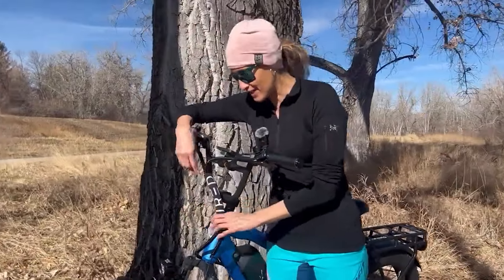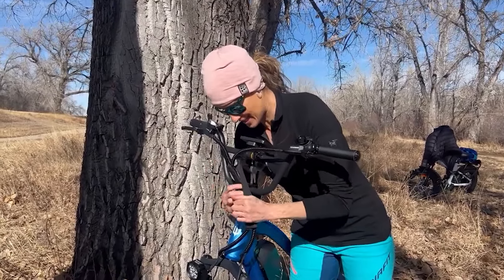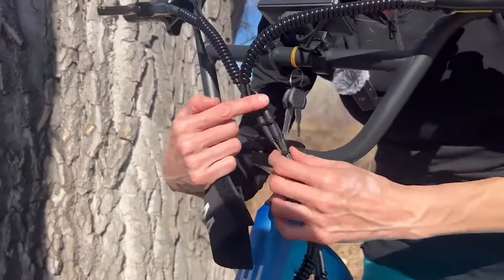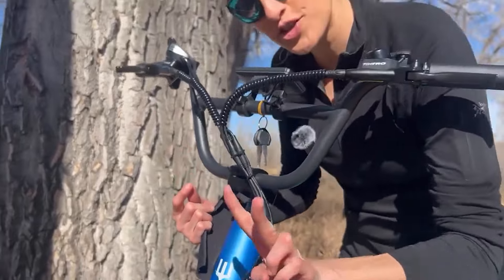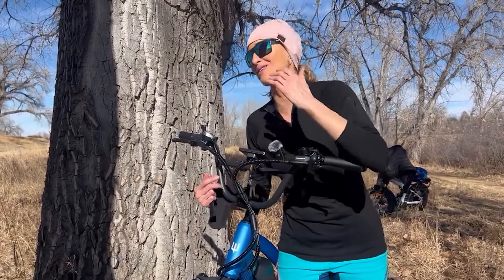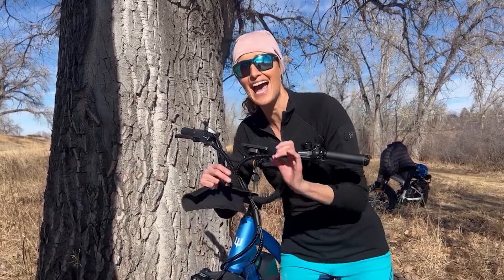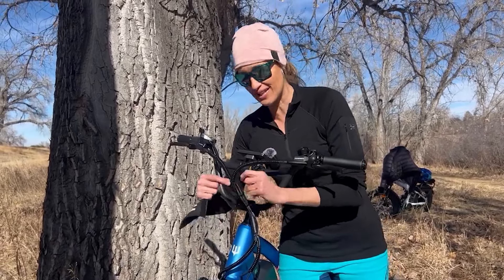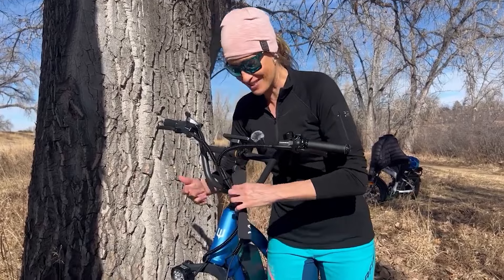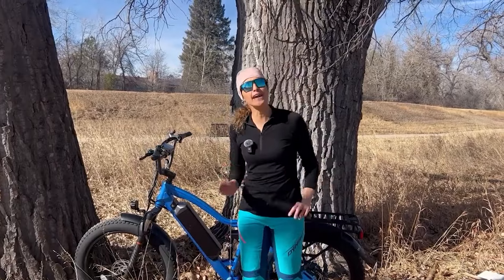She said to look under the neoprene sleeve in the front of the handlebars — you just detach it like this. She said probably some cables in the front were detached, and they were. I had two connectors unplugged, and some of those are your throttle. It was such a simple solution — it's a triangle connector, so you just put it together and put your neoprene sleeve back on. Now my throttle is live!